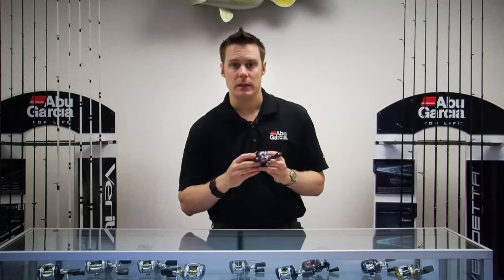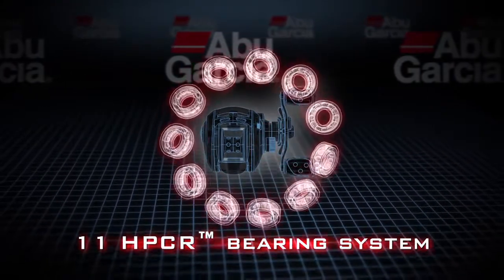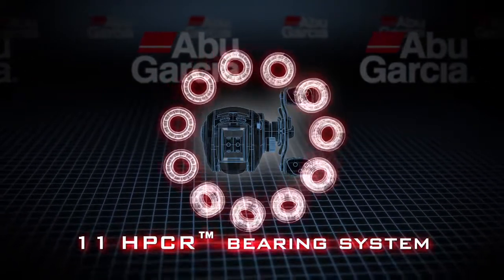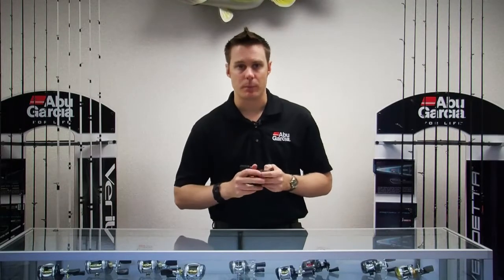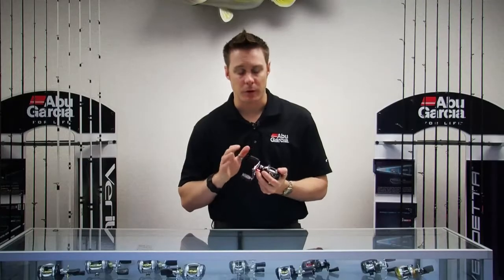It also has the HPCR bearings, which we use in a lot of our Revo reels. HPCR bearings are our high performance corrosion resistant bearings. This reel has 10 HPCR bearings — 10 plus one. They're extremely durable, perfect for salt or fresh water, making it a very high performing reel that casts very well.